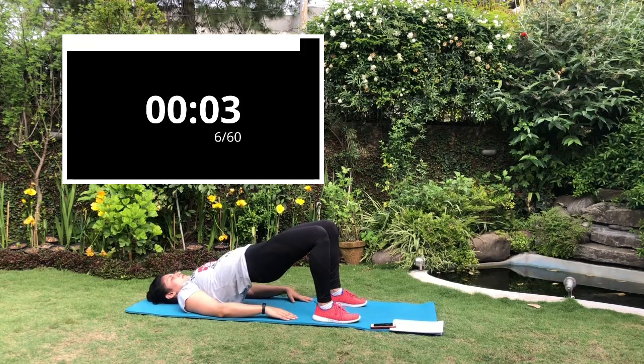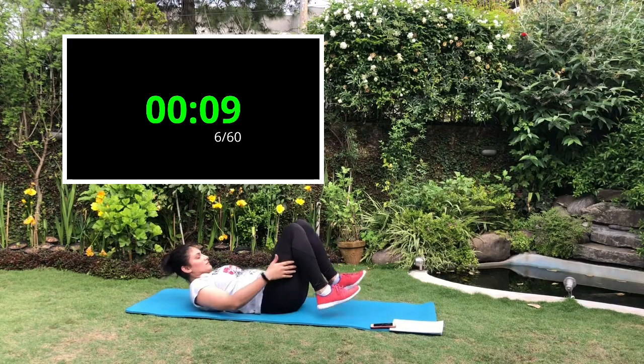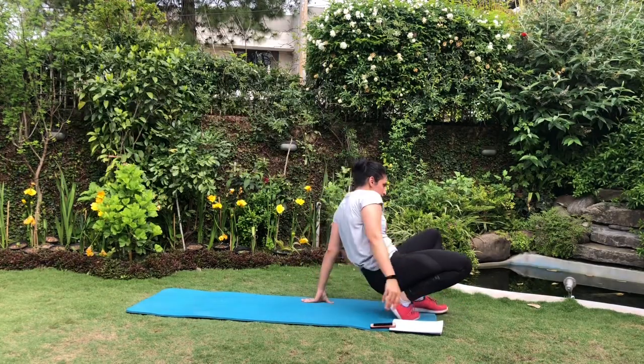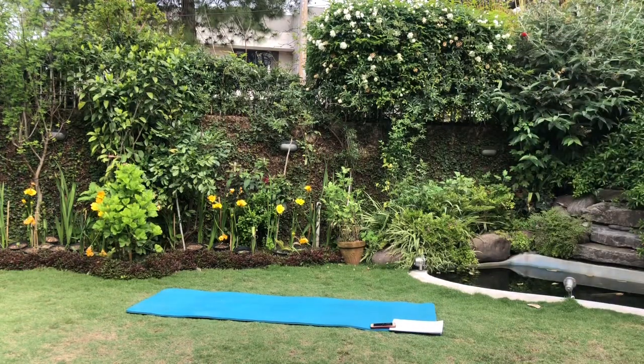And that's the workout, guys — good job! I'm proud of you for going through the whole workout, just keep pushing yourself and you will see the results. Please leave a comment down below on how you're progressing — it can help others to progress as well. Show me some love by subscribing to my channel and hitting the like button.